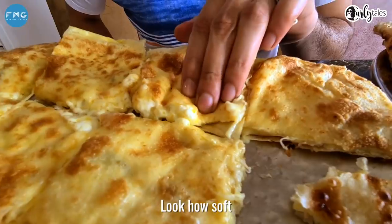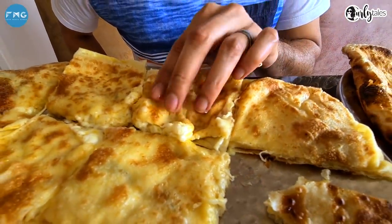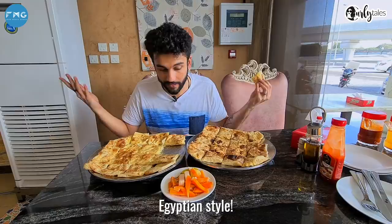Look how soft — you can see the cheese coming up. How can you make cheese taste better? Egyptian style.